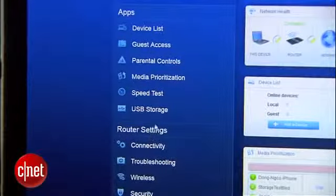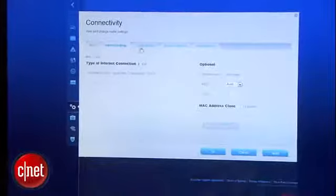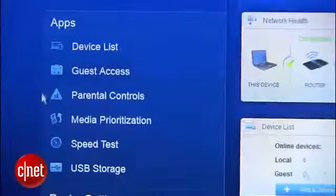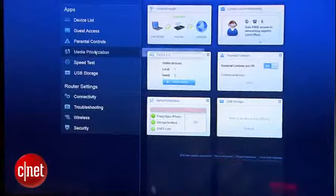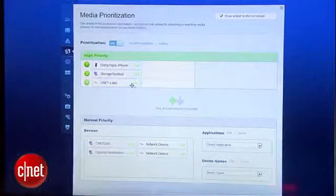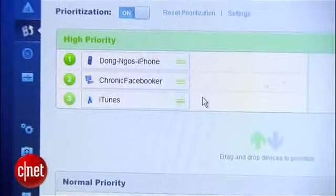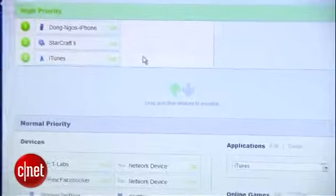The Cisco Connect Cloud interface has two parts: the router settings and the embedded apps. The router settings include all the basic settings commonly found in routers, such as local network settings, firewall, wireless network, port forwarding, and so on. Embedded apps are a special feature of the Linksys router. The biggest and most common feature found among EA series routers is something called media prioritization. This allows for up to three devices and/or web services to be put on a high-priority list, and those on the list will receive internet bandwidth before the rest of the connected devices.